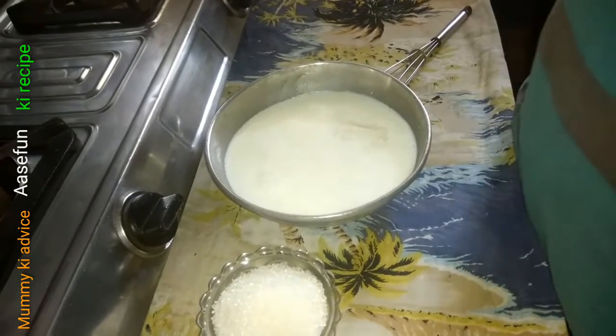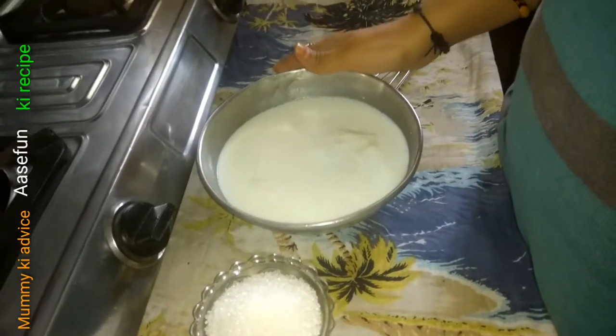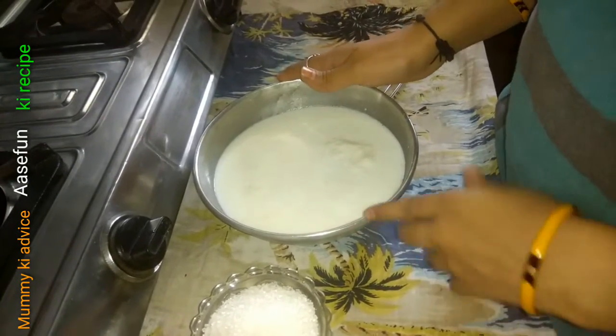Assalamualaikum, Hello, Namaste. My name is Asifun and today I am going to tell you how to make milk in the house.